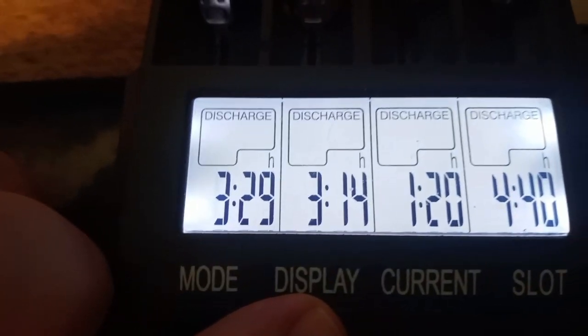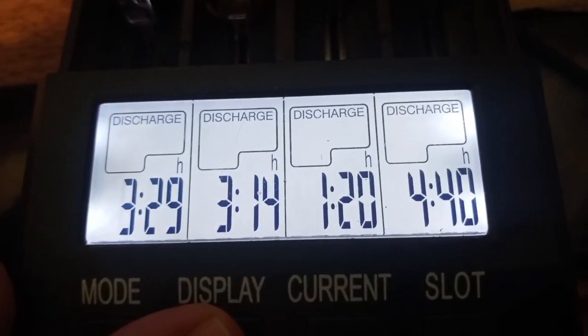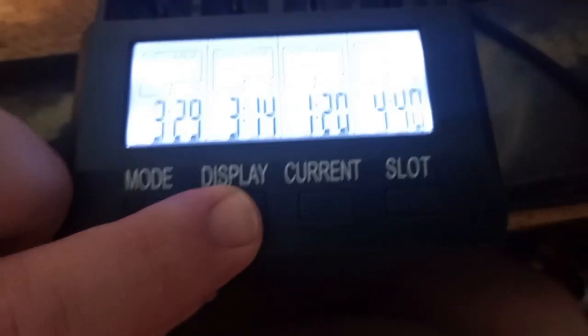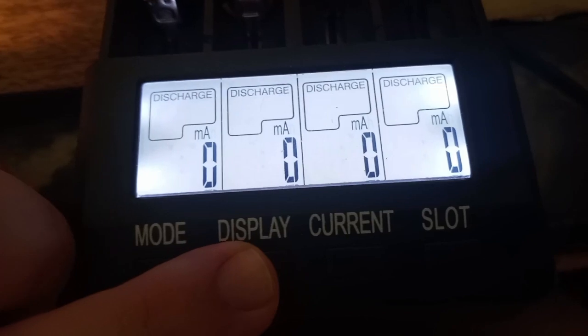That took 3 hours and 29 minutes. That was 3:14. That was 1:20, and that one took 4 hours and 40 minutes at 200 mA discharge.